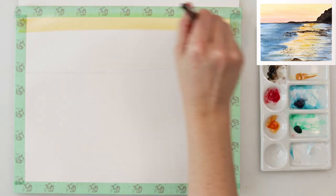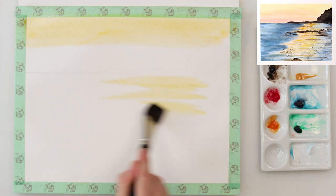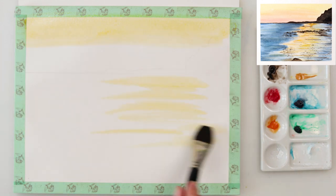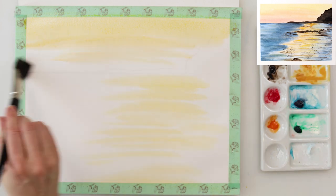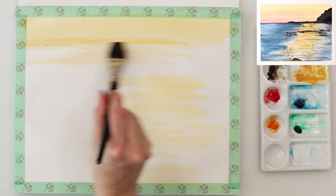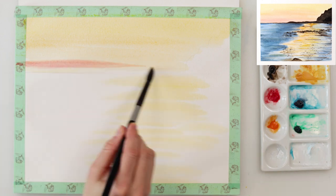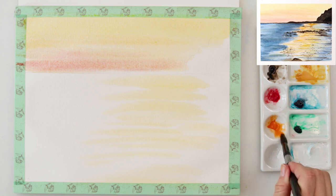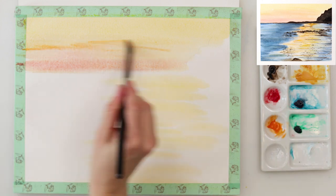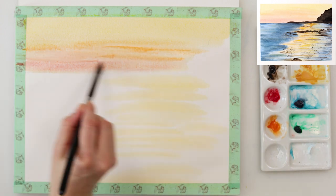Afterwards I pre-wetted the entire paper and then with cadmium yellow medium I painted the upper part of the sky and also the part of the beach or sea where the reflection from the sun is. Then I mixed in some madder lake red light into my cadmium yellow medium and painted the lower part of the sky, and with golden deep I painted the middle part of the sky.